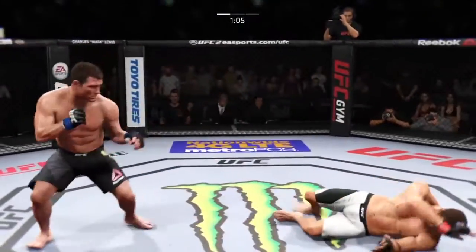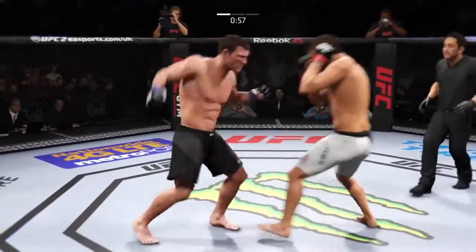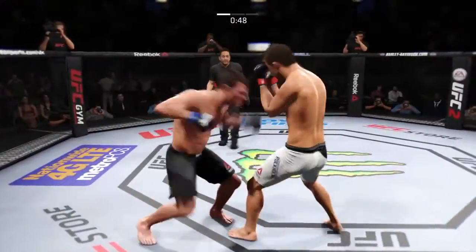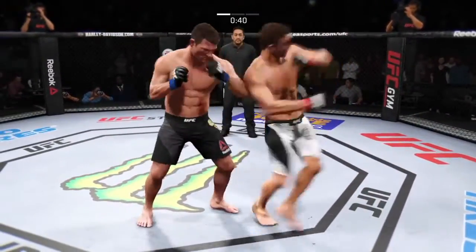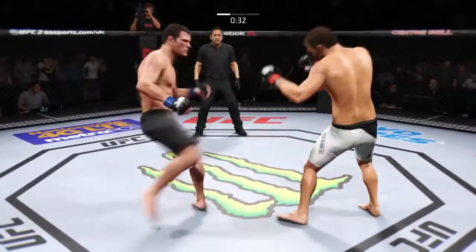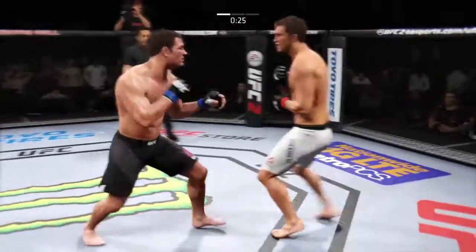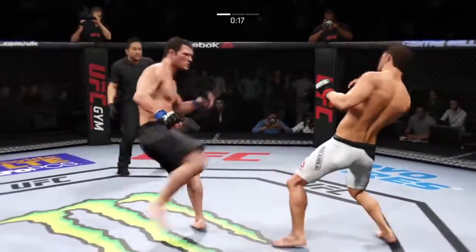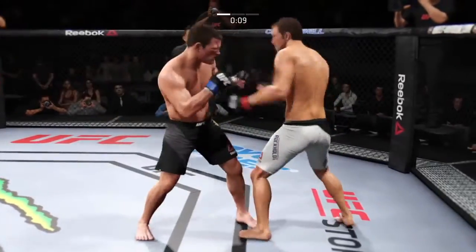Very nice leg kick by Bisping. There's another one. Great straight by Bisping. Head kick — nicely done. Solid punch by Bisping. Nice leg kick, both men landing in that exchange. Hard leg kick. Beautiful jab. Just 20 seconds remain. The flying knee — nice body shot.